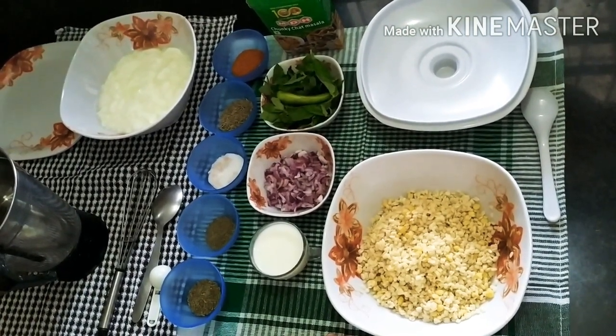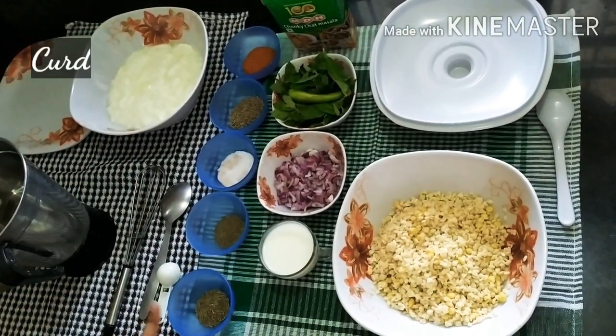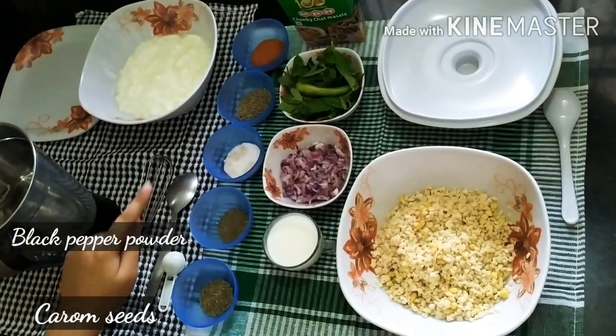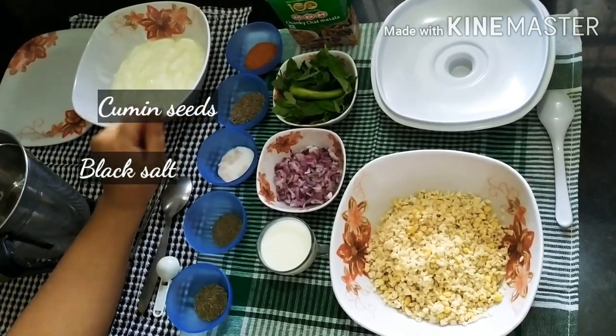For the ingredients, first of all, we need Dahi. Then we need 1 teaspoon of Kali Mix Powder. We have 2 teaspoons of Kali Mix Powder. And 3 teaspoons of Jira.